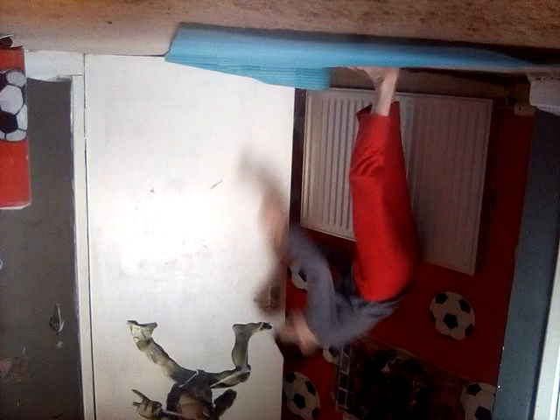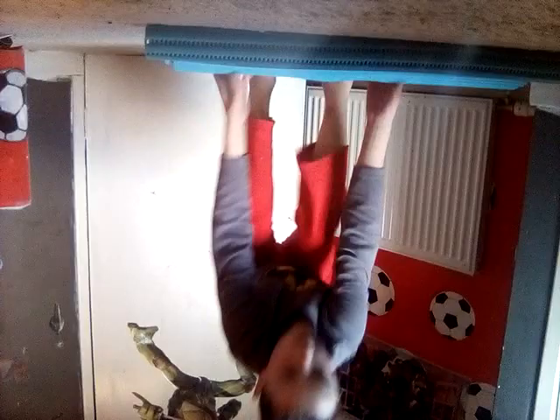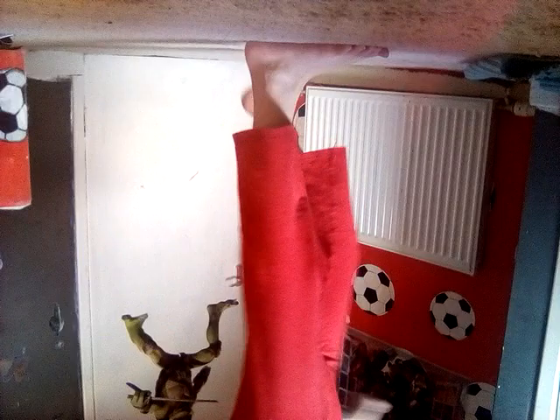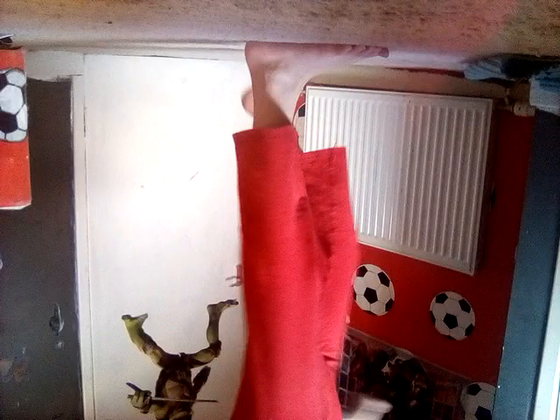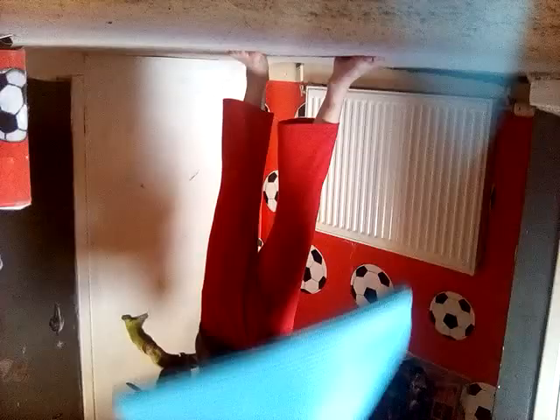Now we have done our warm-up. Now we need to get on the handstand. If you're going to use a wall — I've got a wall here and I need to open this. I'm going to move my mat, I am rolling up my mat, and I'll do it on my door so you can see. I am not a beginner. I am higher.